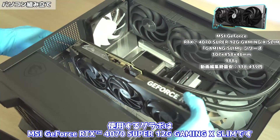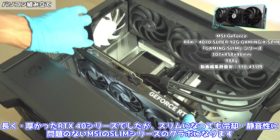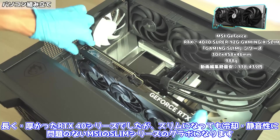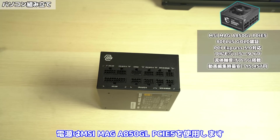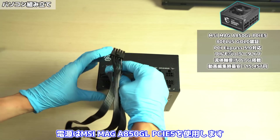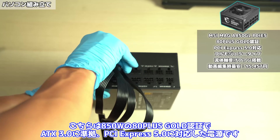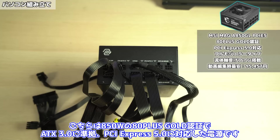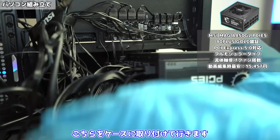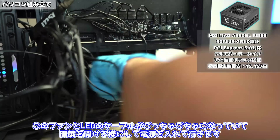使用するグラボはMSI GeForce RTX 4070 Super 12GB Gaming X Slimです。長く、厚かったRTX40シリーズでしたが、スリムになっても冷却、静音性に問題のないMSIのスリムシリーズのグラボになります。最後に電源です。電源はMSI MAG 850GL PCIe5を使用します。こちらは850Wの80プラスゴールド認証でATX3.0に準拠、PCI Express 5.0に対応した電源です。こちらをケースに取り付けていきます。